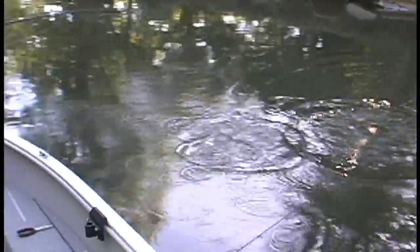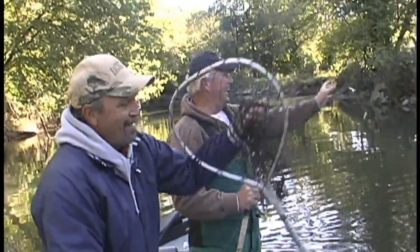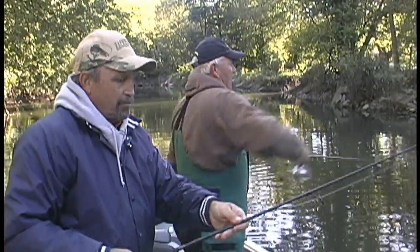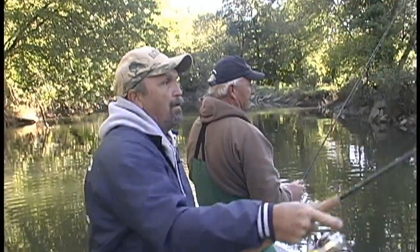There we go! Let me get the net — that's a lot of fun when it comes. That's the thing about smallmouth, isn't it. Oh, that was a quick release — that's a good sign, we're hitting them pretty quickly. They're not hitting hard but you really got to be careful.